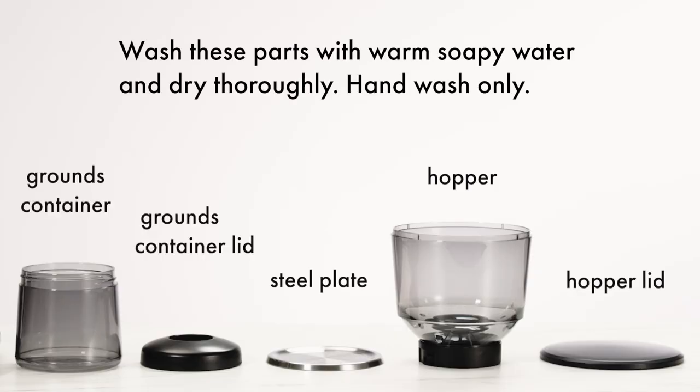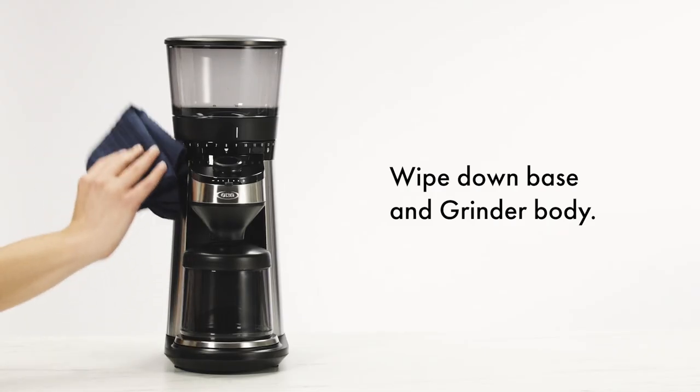Wash parts with warm, soapy water and dry thoroughly. Hand wash only. Wipe down the base and grinder body.